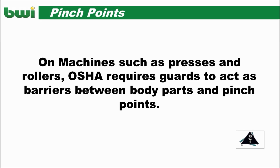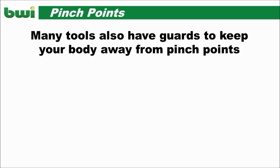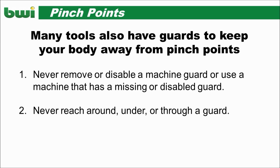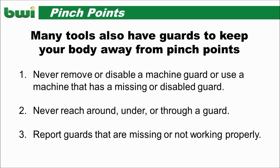On some machines, OSHA requires guards to act as barriers. Never remove or disable a machine guard. Never reach around, under, or through a guard. Report guards that are missing or not working properly.